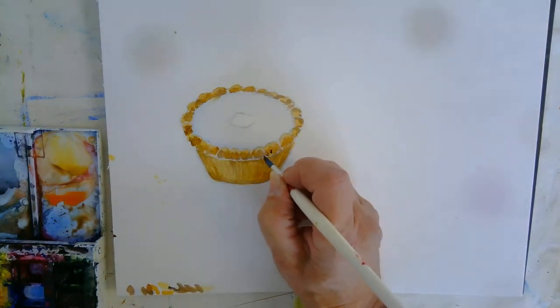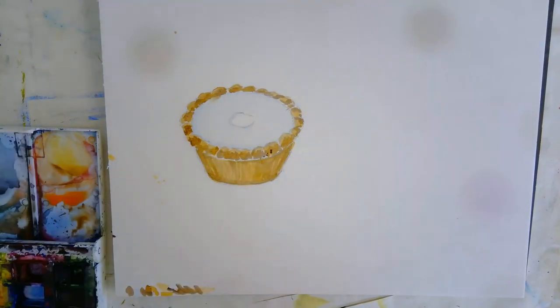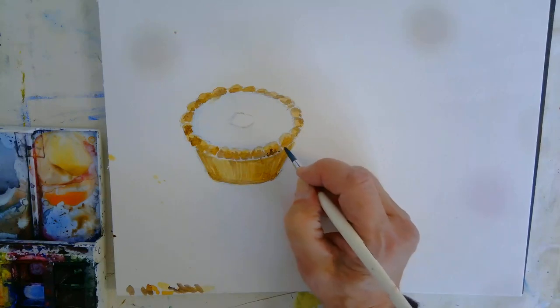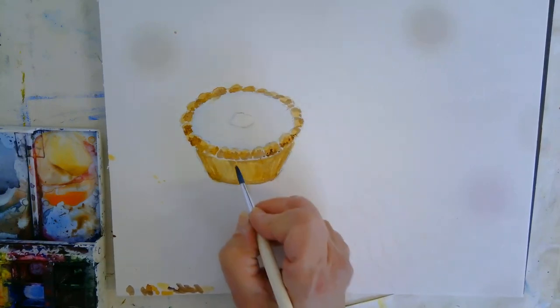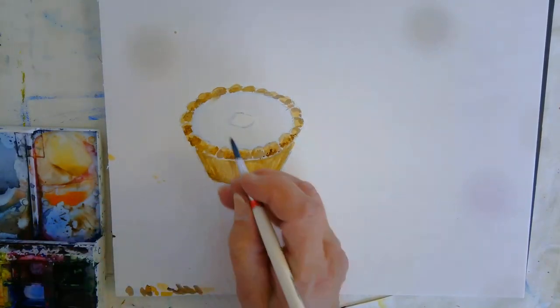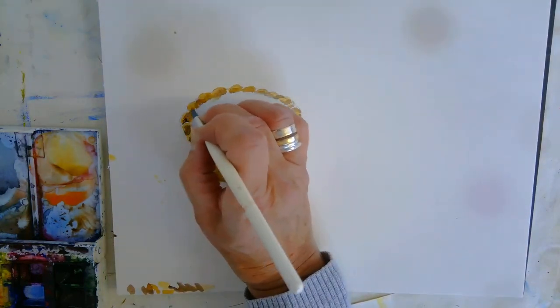I'm just going to add a few little tiny dots. Just draw over it in your pencil so that you've got a good reference to work from.